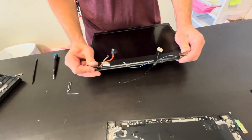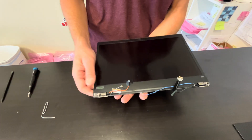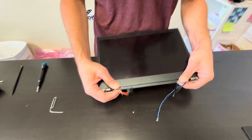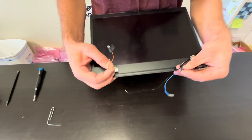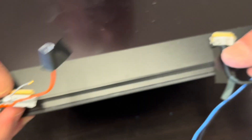That's our touchscreen — it's very fragile, very thin, and usually sold as one piece. If you try to take it apart, you risk breaking the LCD. The part numbers should be on the video cable. Thanks for watching — see you in the next video!